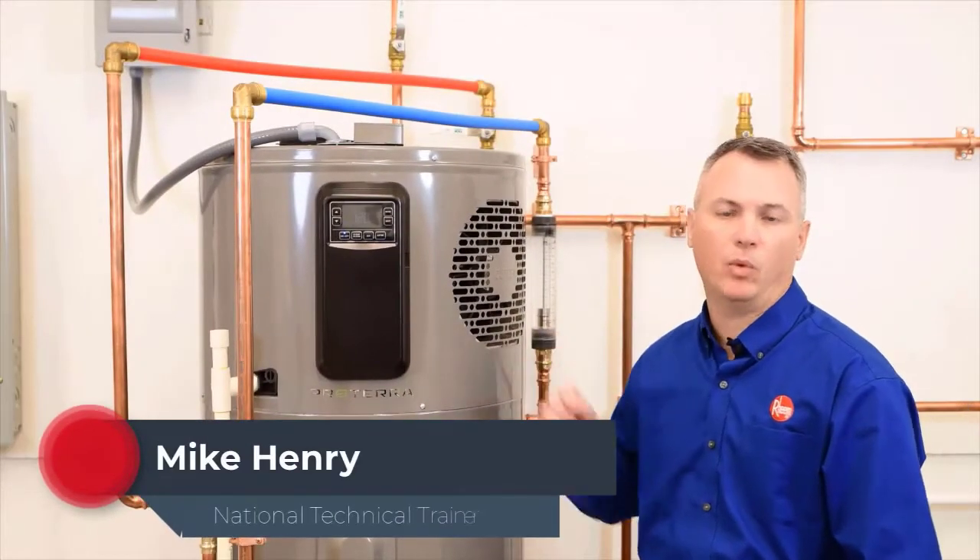Hey guys, Mike Henry here, and we're talking about the Rheem Hybrid Heat Pump Water Heater. This video is going to be centered around ducting.